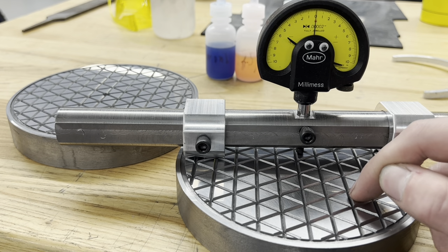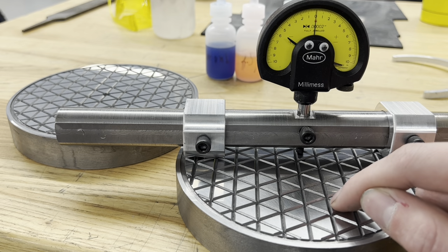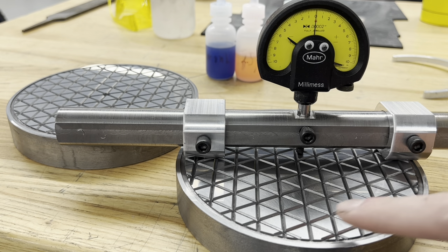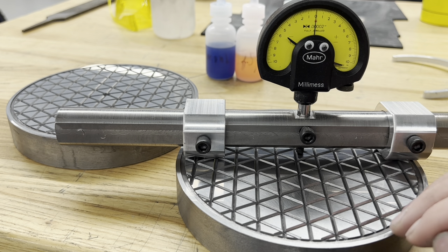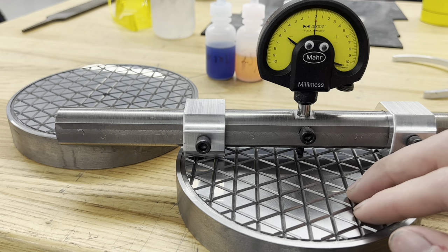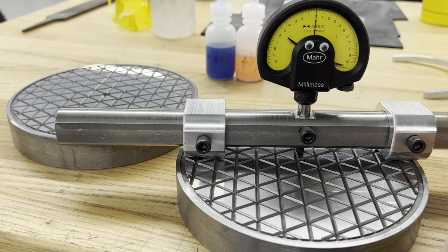So we machined these — I faced them off on the lathe, threw them in the Haas, cut these grooves in there, and added the facial groove. The plan was to grind them as close as we can get and then lap them in the rest of the way. But I started making these on Friday and didn't have access to the grinder by the time we finished cutting the grooves. So I figured I'd throw some diamond on there, rub them together, and just see if they'll clean up. I've put about three hours of lapping into them so far, if that.